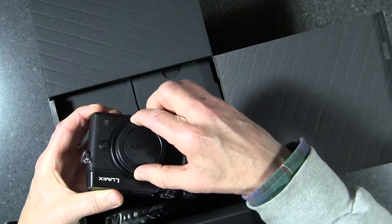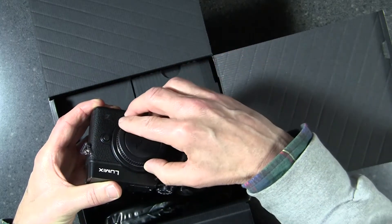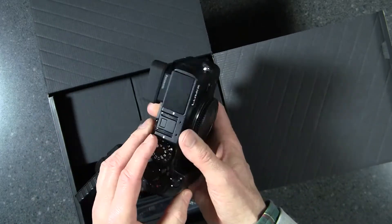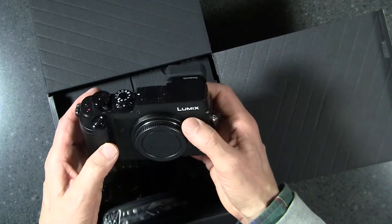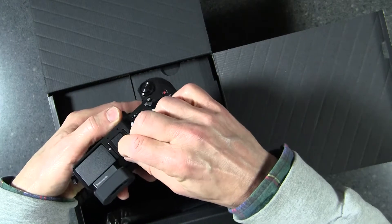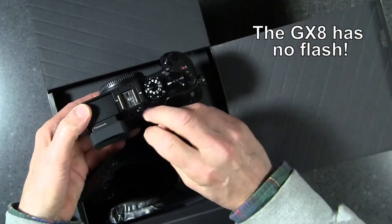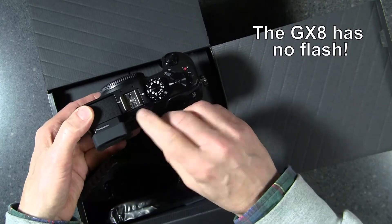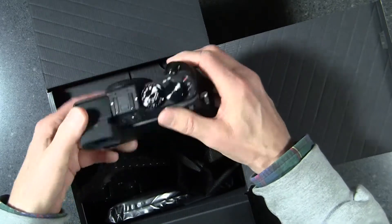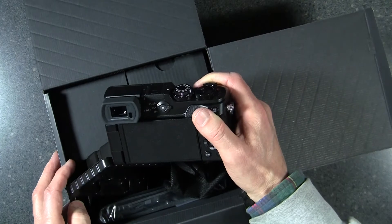There's a cap that covers where the lens goes. This is a direct fit for Panasonic's micro four-thirds lenses — we have a couple of them and will certainly be using those, maybe getting an additional lens too. There's no built-in flash on this, however there is a hot shoe for a flash underneath this plastic cover.